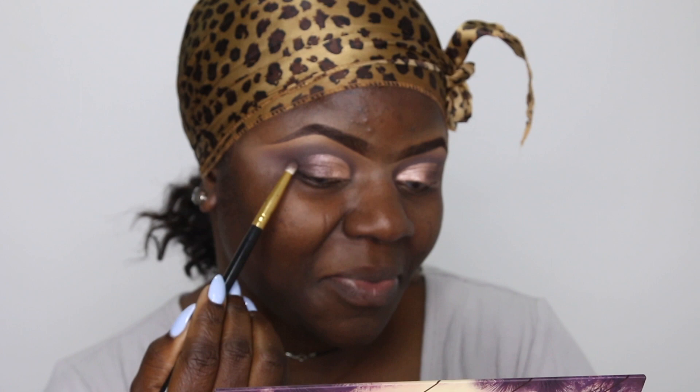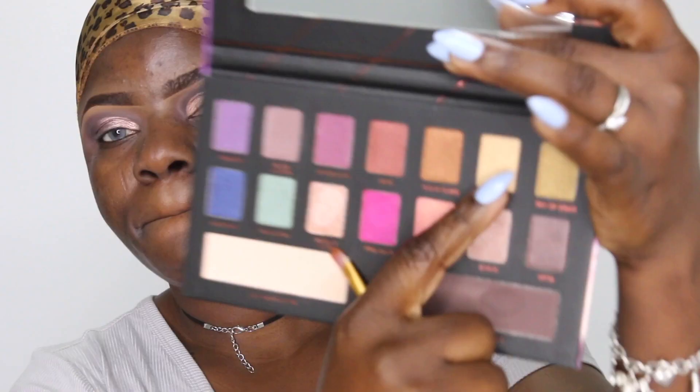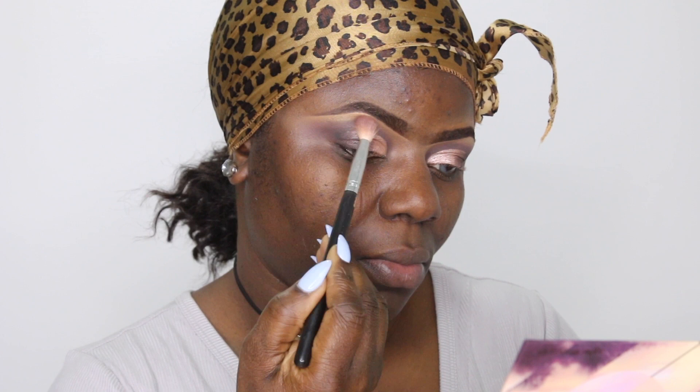One thing that really got me excited about this whole look is I never expected it to turn out this beautifully — and it did! You know this palette was just 9 euros 95 cents, less than 10 euros, and you can tell how excited and satisfied I was with the eye look. To highlight my brow bone, I'm taking this yellow-golden shade to highlight the brow bone, then blending the brow bone color into the crease color so it looks seamless. My brow bones are popping! I'm going back with the transition shade brush to blend everything out.